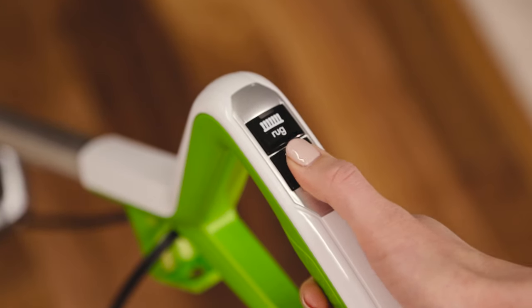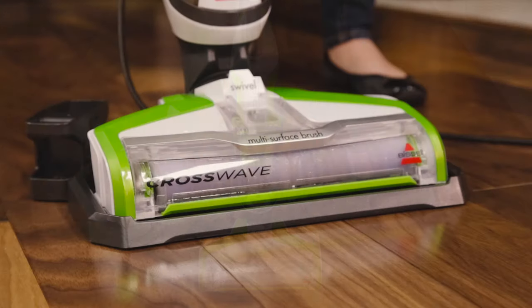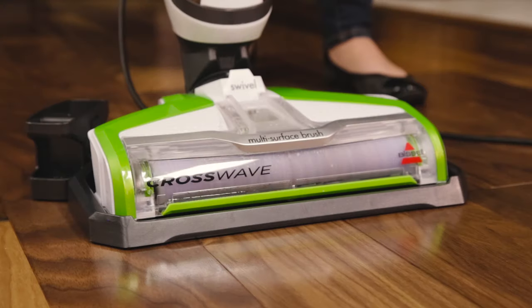Turn on your machine by pressing the hard floor button. Recline your machine backwards while in the storage tray. Let the machine run for 10 to 15 seconds until all the water is picked up.